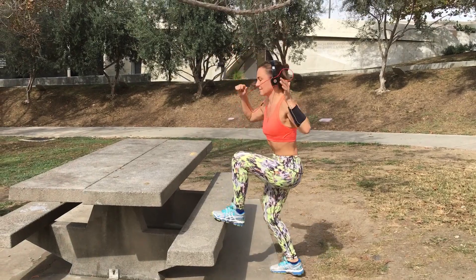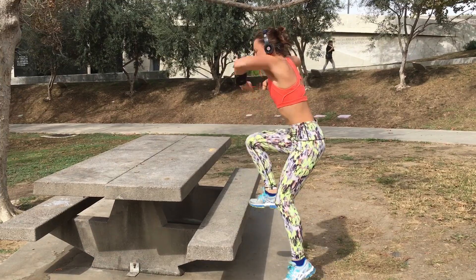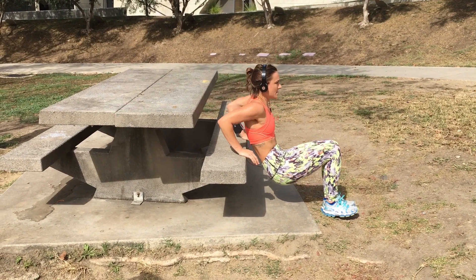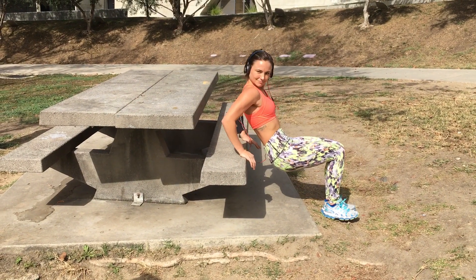High knees — find a bench, trash can, whatever it is. Do these for about a minute. And of course, tricep dips in the back of your arms, because we are always trying to get rid of that arm flab.